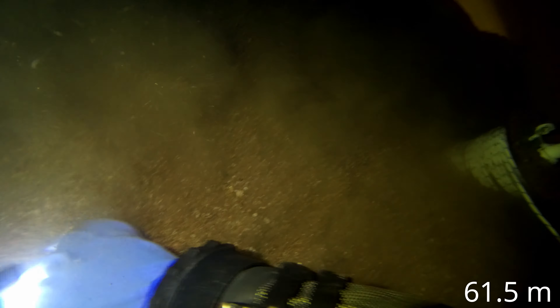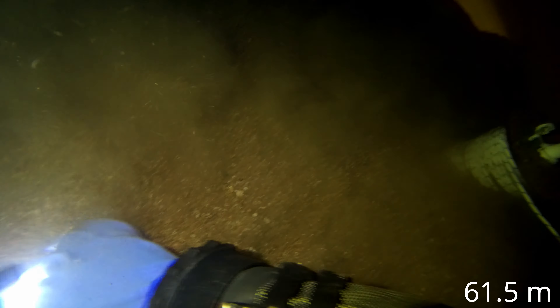I've been there a couple of times and the line that I've installed previously has never remained. So on this occasion I'm installing some thick rope — some 6mm dive line. I've got a homemade reel which you can see me there in the video paying out.